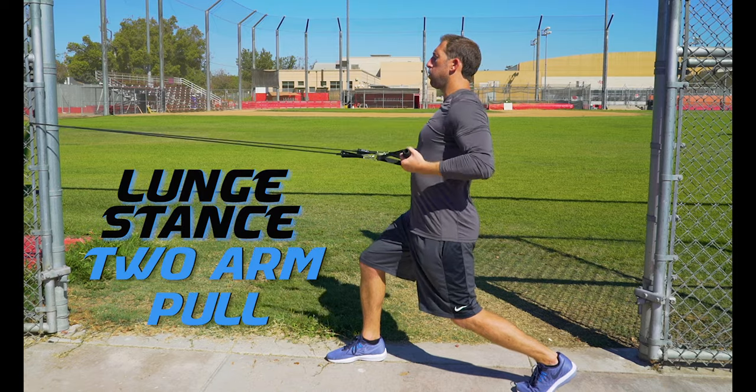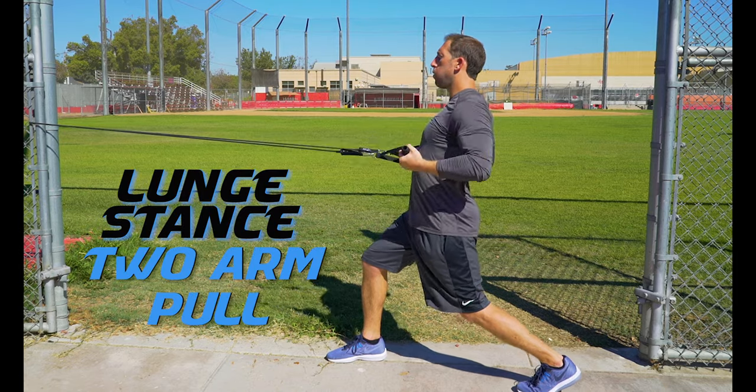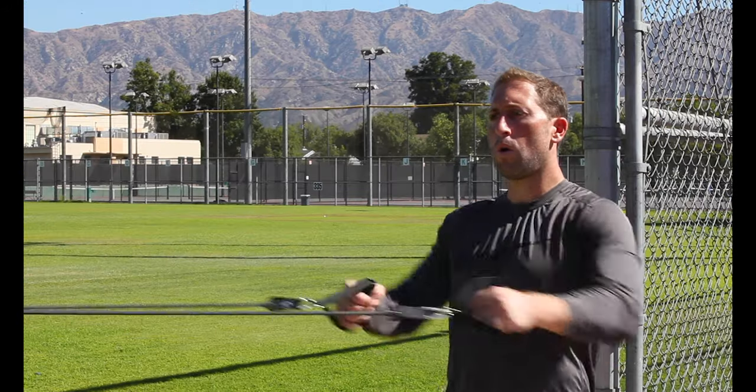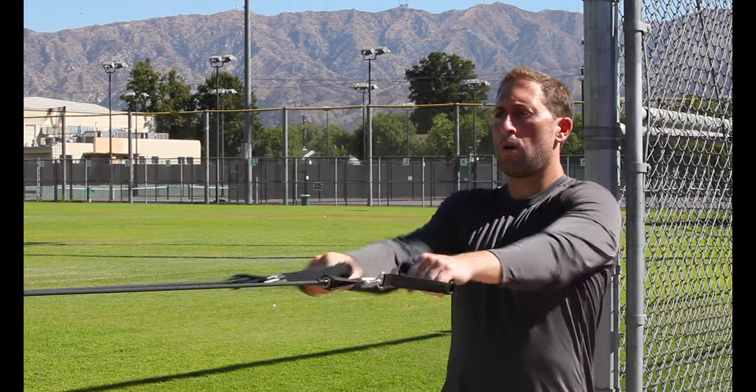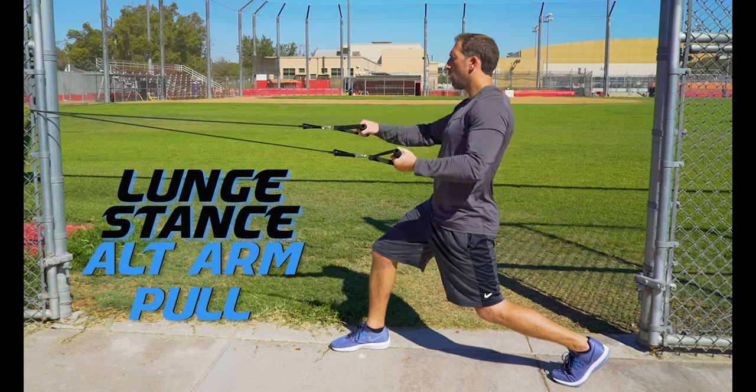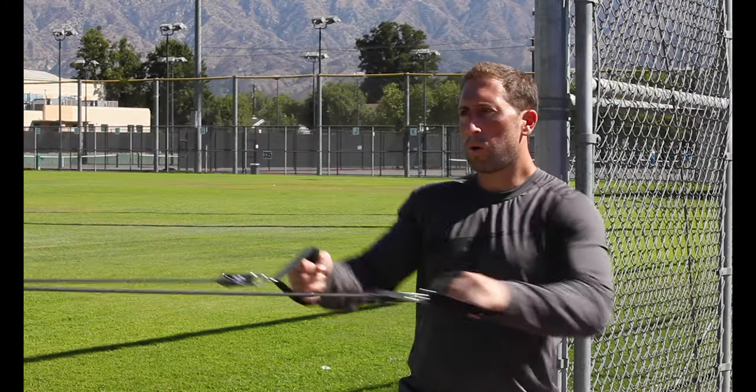Increase the difficulty by trying these pulls in a lunge stance — this activates both the core and leg muscles during the exercise. Keep the movements slow and fluid; as you get better you can increase the speed. In every one of these exercises you can also do single alternating arms.